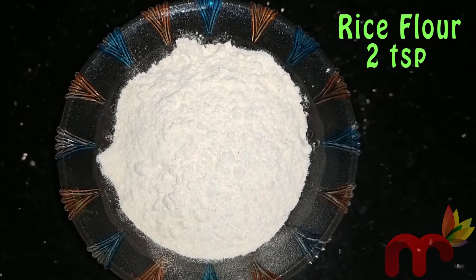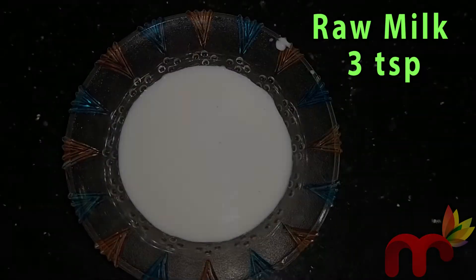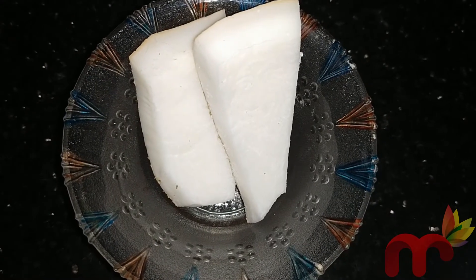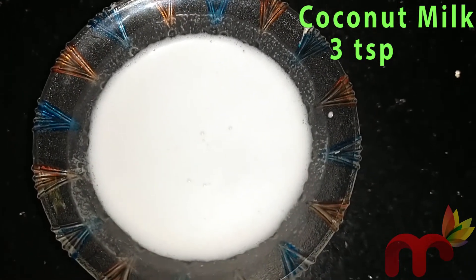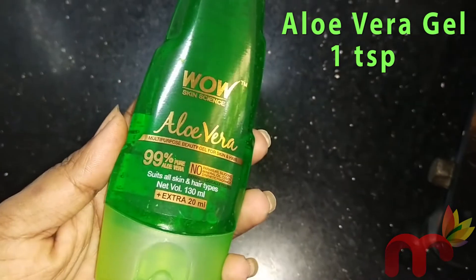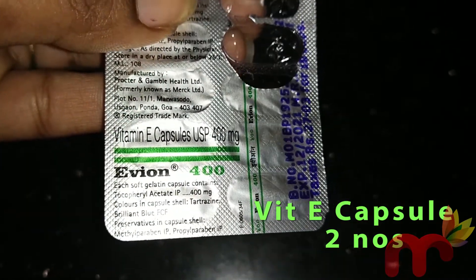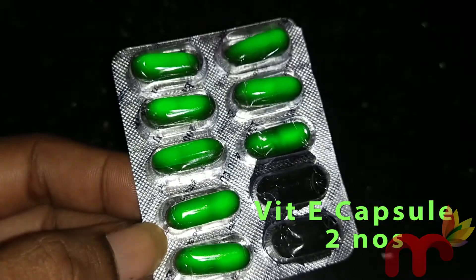We will add rice flour. Next, add aloe vera gel, and a Vitamin E capsule — I use IVON 400.